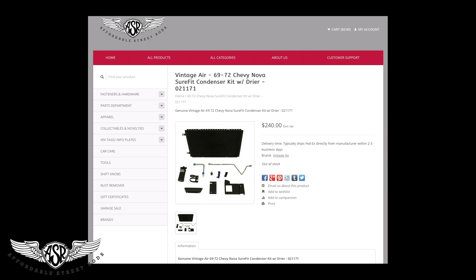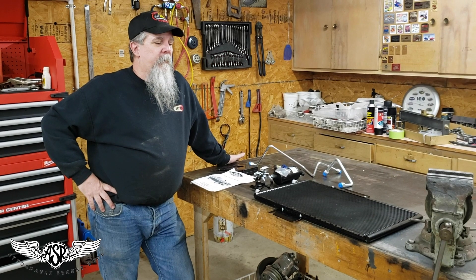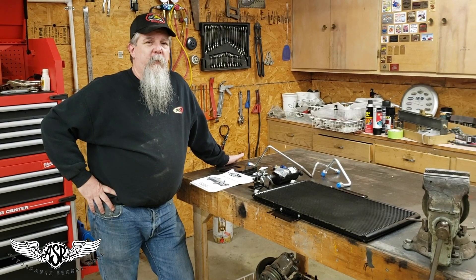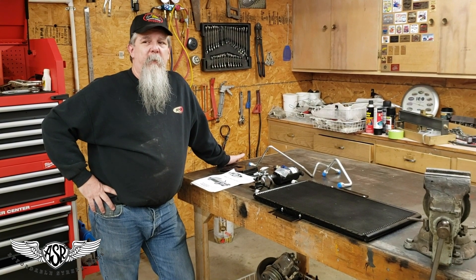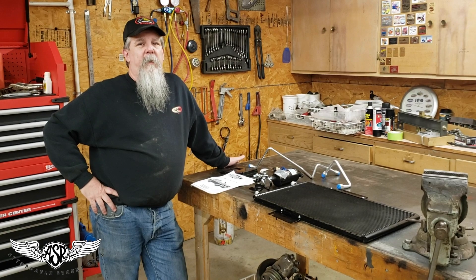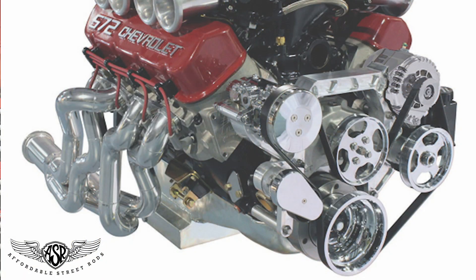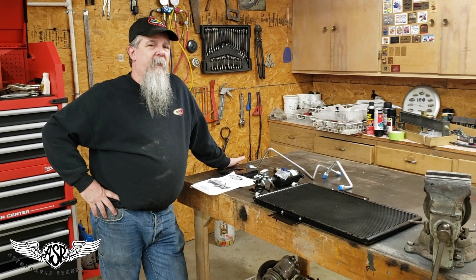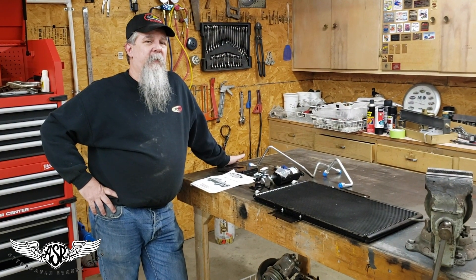This is part of a Vintage Air Sure-Fit kit. Now, in this particular car, we did not opt to buy the complete Sure-Fit kit because under the hood we have a big block Chevy, and we chose to put Vintage Air's big block frontrunner kit on, which includes a compressor. So for this application, we were able to pick and choose which components of the complete Sure-Fit kit that we wanted to use.